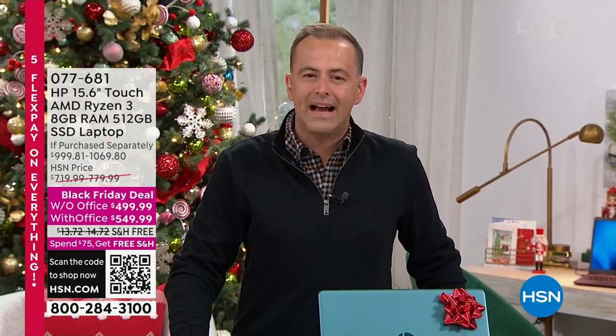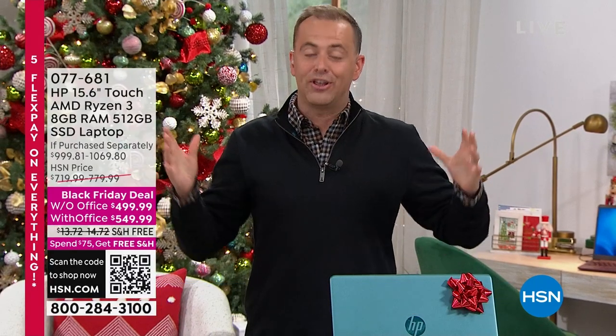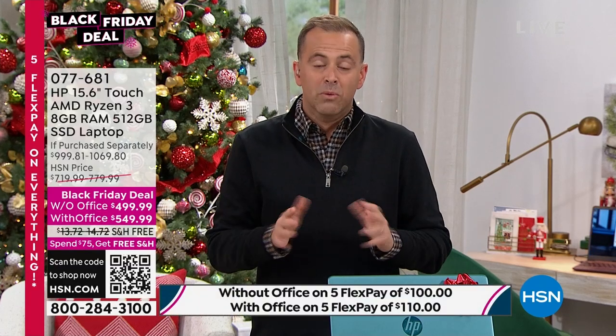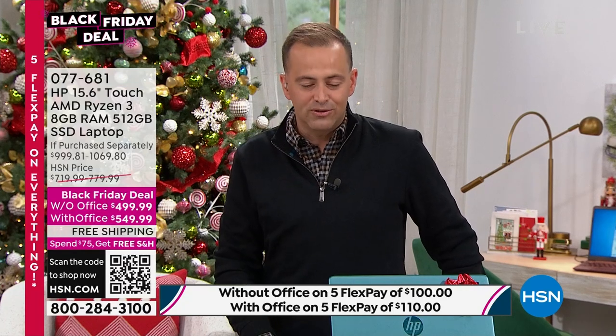Good evening, everybody. Tonight's been about electronics and gadgets and great ideas for the whole family. A new laptop is always going to be that big wow gift — the gift that brings somebody's new year into perspective. Maybe it's going to college, starting a new home-based business, finally having their own laptop, or a family that's been sharing. This is a laptop you need to see. It's on a special Black Friday price and comes with or without Office — Word, Excel, PowerPoint, and OneNote, the programs we're used to.